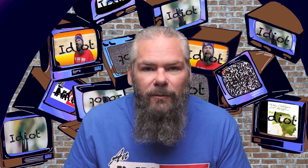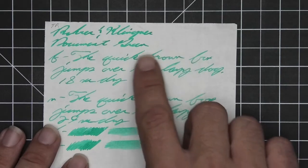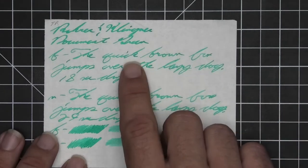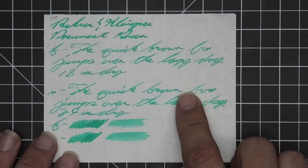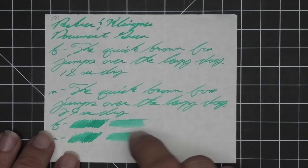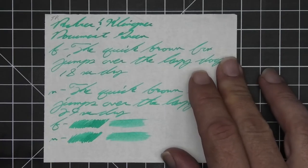Now let's look at the second writing sample done on 52 GSM Tomoe River. No bleeding, no real ghosting. The 1.1 has no feather, spread, halo, or sheen — small spots of shading occurring but only a few. The extra fine is the same tone as the stub with no feather, spread, halo, or sheen. Small spots of shading show up throughout the writing, but when it's there it's really nice. Twenty-nine seconds to dry. The scrubby for both shows color variation left to right, and the smear test again suggests you couldn't recover it if smeared while writing.